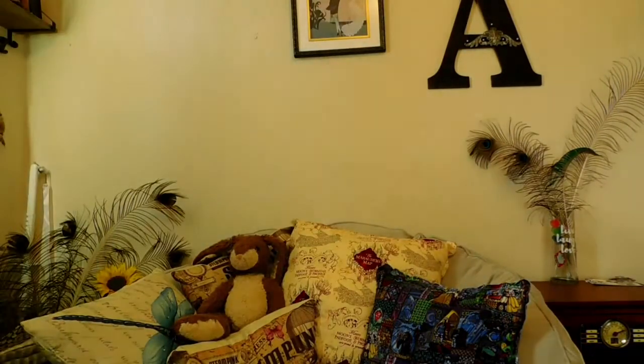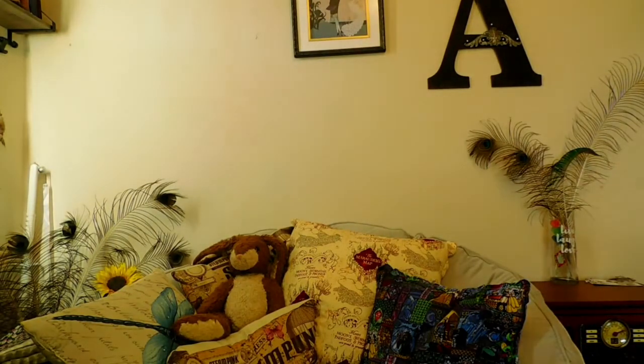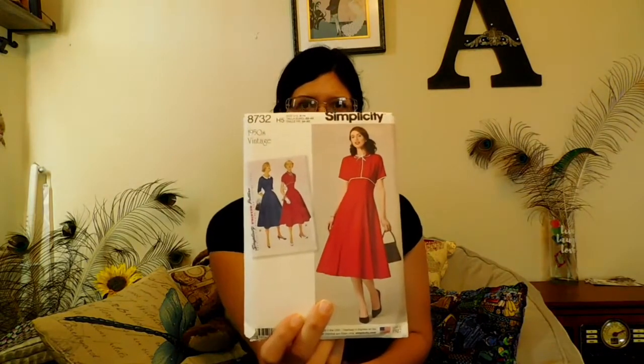If you guys have a Hobby Lobby or Joann's or whatever, I advise you to keep a check on their weekly ads, especially for Friday and Saturday, because this was a really good deal. If you're looking for patterns or ideas, just keep an eye on it. So this first one is a 1950s vintage dress, which is something I want to make in the future to try my hand at it, because these dresses are pretty expensive, especially vintage ones.